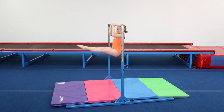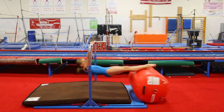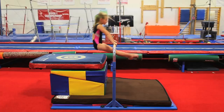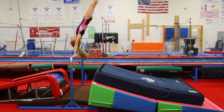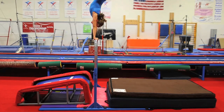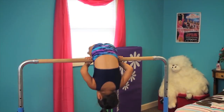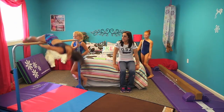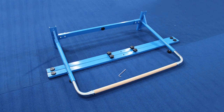This bar will meet all your needs and grow with your athletes and program. Easy to pull knobs allow for quick height adjustments, going from 38 inches to 58 and a half inches high in a flash. The space required for setup is only a six foot by four foot area, but the bar can also be easily dismantled when it needs to be stored away.